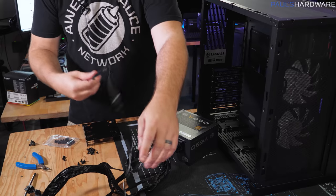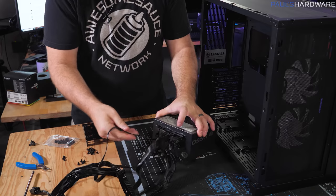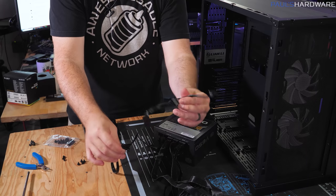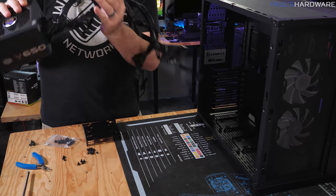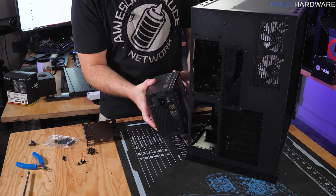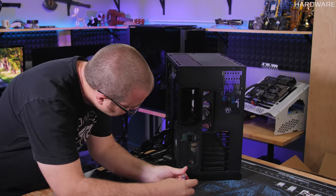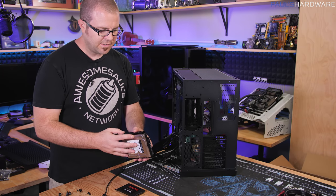I'm going to get the power supply installed so I can plug power into everything else as I install it. Beyond the three cables used in our test setup, I've also pre-plugged the SATA power cable for our two drives — each drive needs a single SATA power plug. The power supply has a fan intake, so it needs to face out toward the side panel to draw air in. Drop it in and secure it.